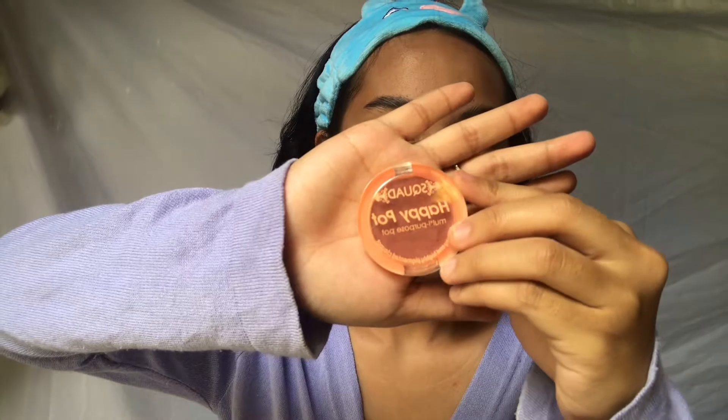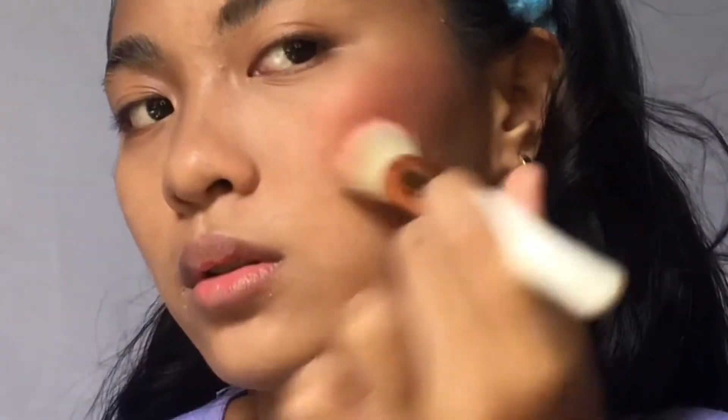For the blush, I'm using my Squad Happy Pot in the shade Muse. It's a cream blush and the shade is super pretty — I feel not many people appreciate this shade, but it's super fresh-looking, especially on moreno skin. Like, look — super cute!